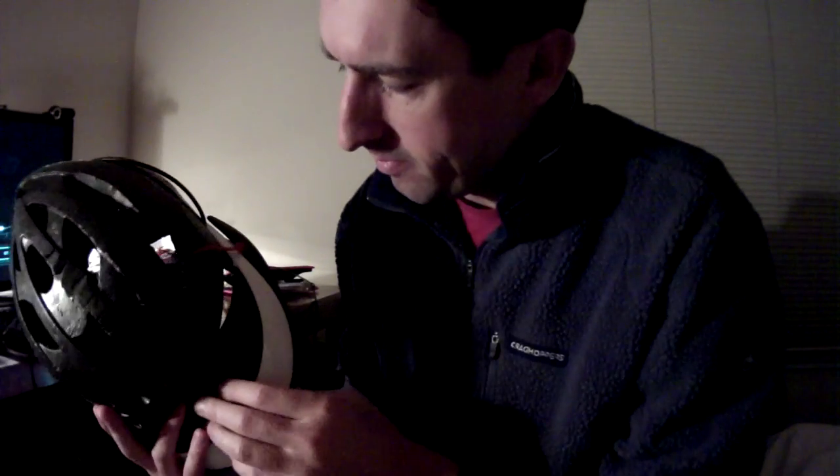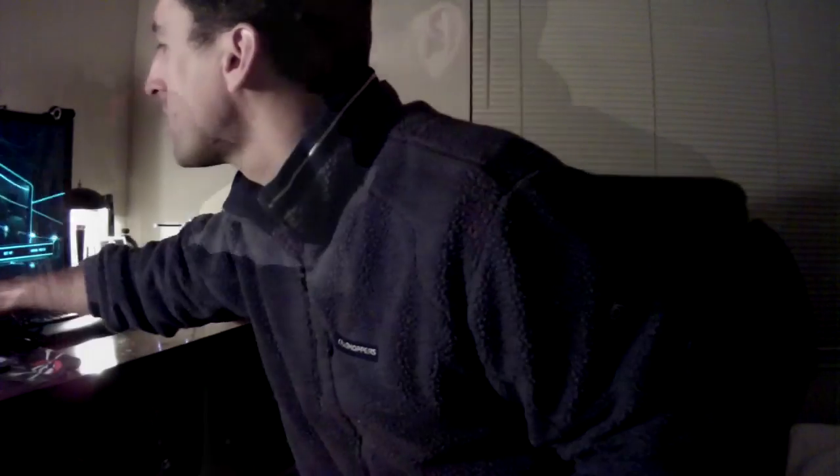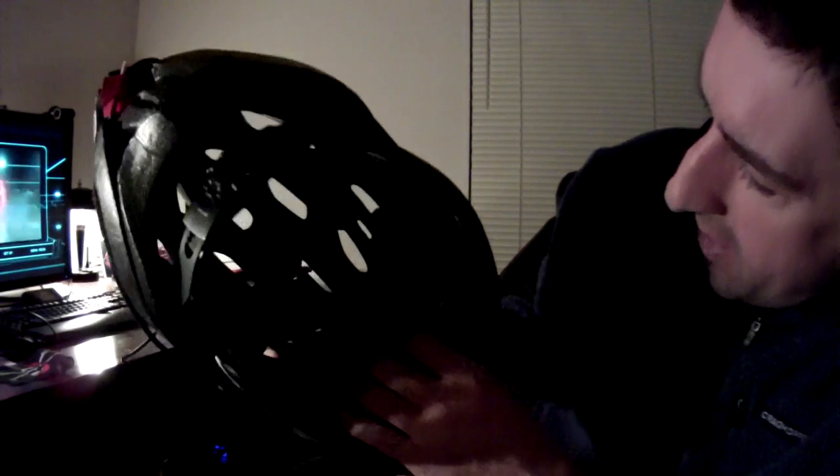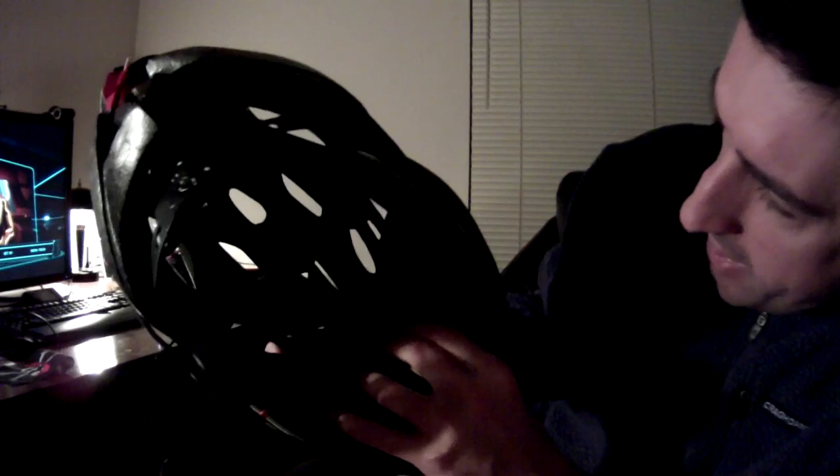One thing to remember is that now you've got the switch depressed all the time — don't just go to bed and leave this on, because it might burn out and will really use up your battery.